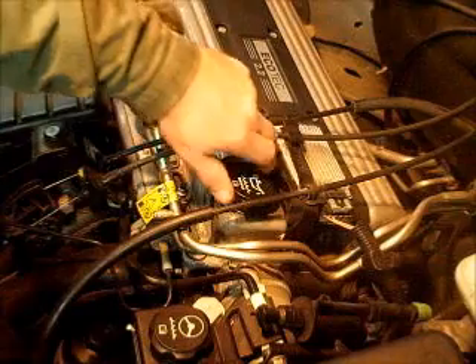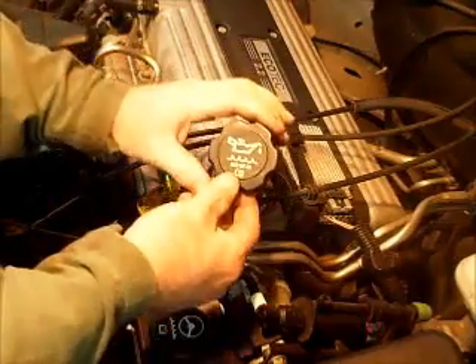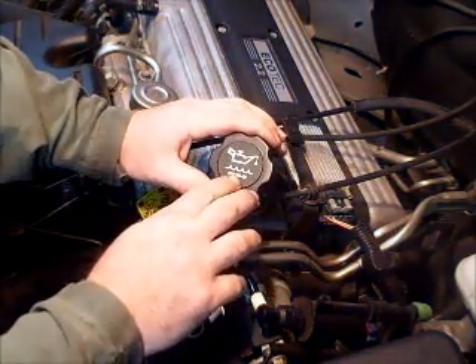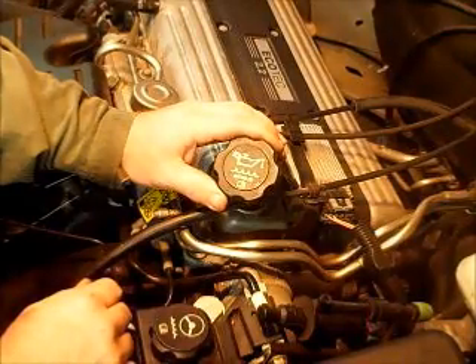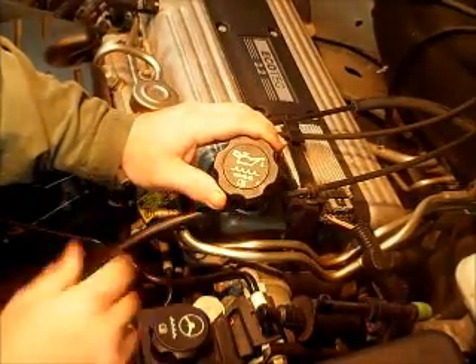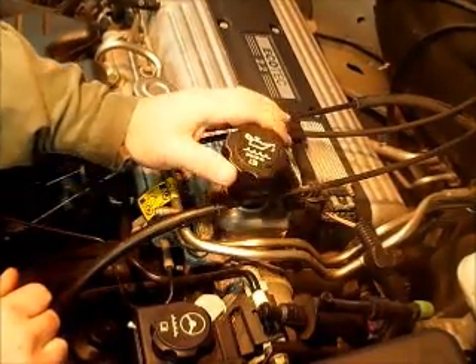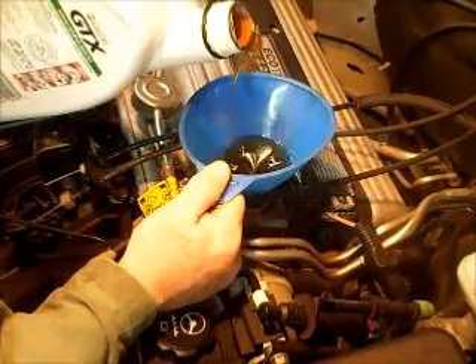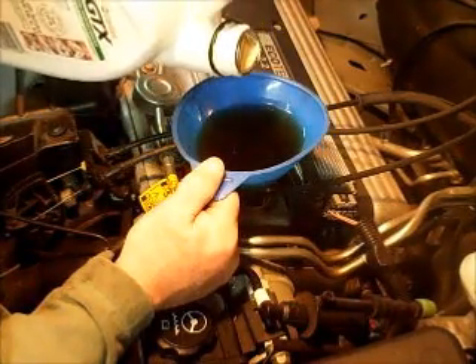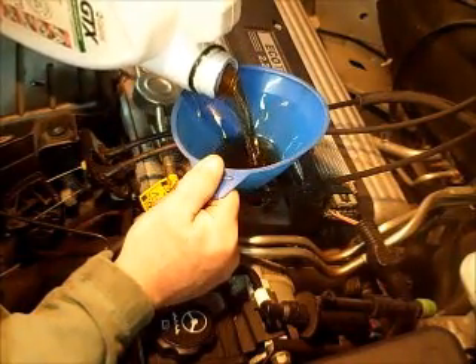Now we're going to add some oil. Pull the cap off. A lot of times you can look at your oil cap — on this car it says 5W30, so I know this car takes 5W30. Always try to use the oil your car is specified to have. If it doesn't say it on the cap, look in the owner's manual or pick up a mechanic book from the auto parts store. I'm going to use a funnel because I'm not the most coordinated person. Turning the container sideways also helps let air in and makes pouring run a lot smoother.